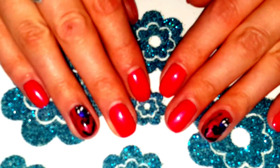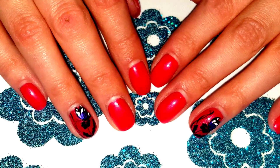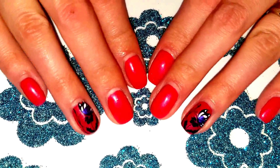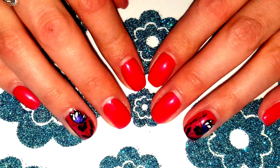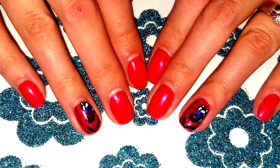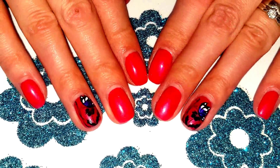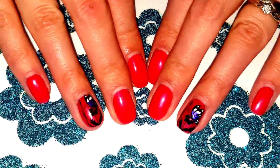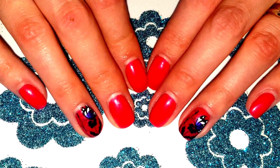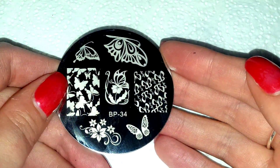Hello again YouTube, it's Mrs. Swell here with another nail art tutorial. Today we're going to be doing some advanced stamping — basically making some decals using the stamping method. As you can see, these are beautiful butterflies here. If you're interested and want to know how to create this look, then stay tuned.